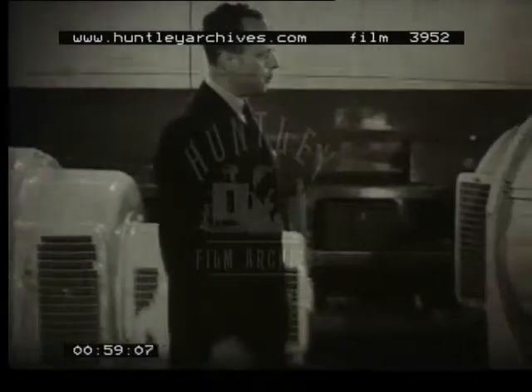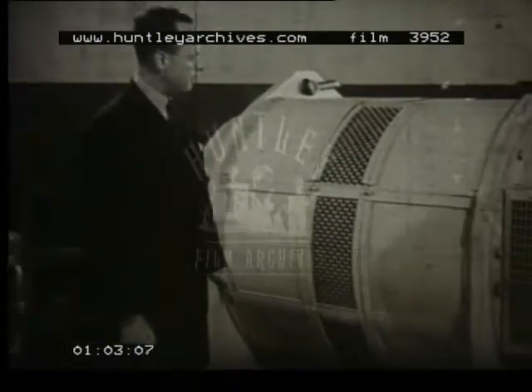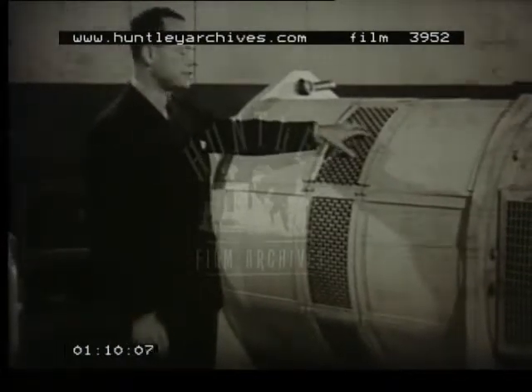Now, sometimes it is desirable that we have a totally enclosed motor, as for instance in dusty, dirty atmospheres — sometimes desirable in, for instance, power stations or boiler houses.